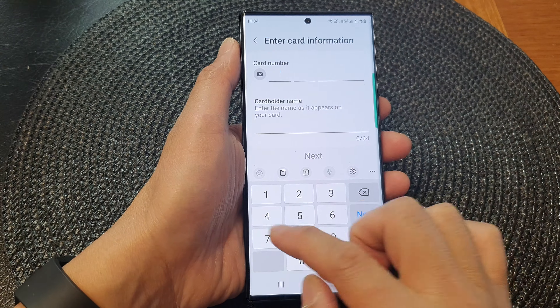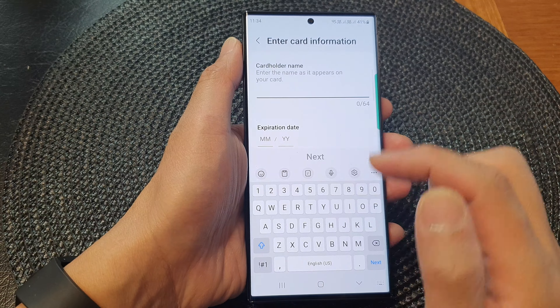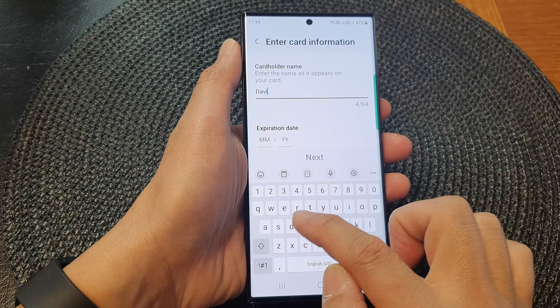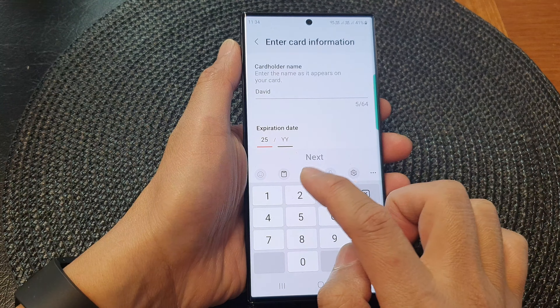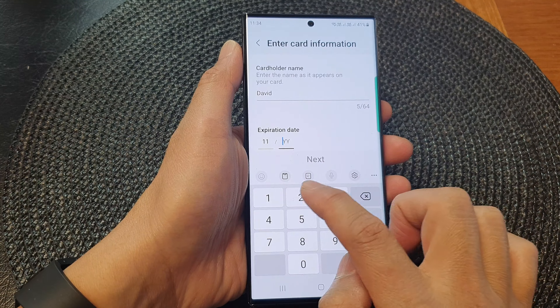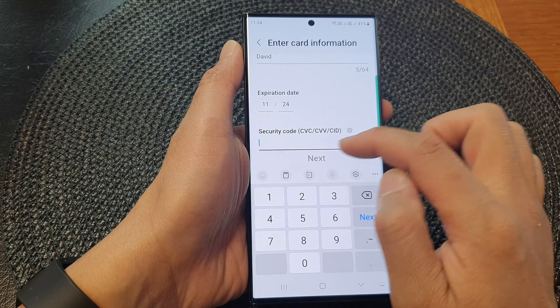And in here, you can manually key in your card number. Then you can give the name, put down the cardholder name. And then put in the expiration date — the month and the year. Next, we need to put in the security code to activate the card.